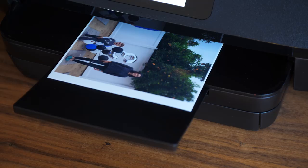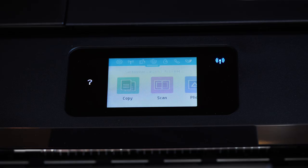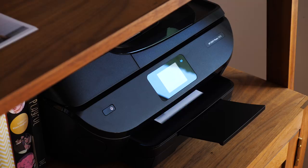Having spent some time with the printer, my favorite thing about it is how easy it is to use and how seamlessly it integrates with your phone. You could use a computer if you wanted to, but it's so easy to resize and crop images using the HP Smart app that you don't have to. Whether you want to print full bleed pictures where the image goes all the way to the edge of the paper, or photos with a little border like I'm doing here, you'll be up and running in a matter of minutes.